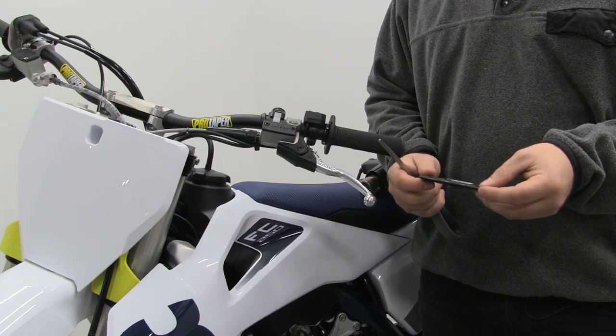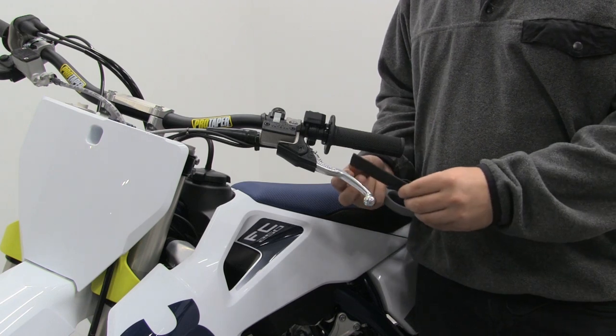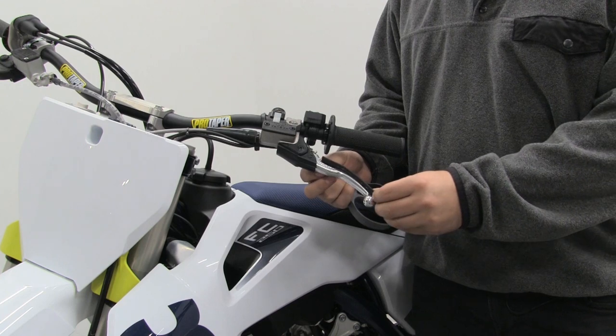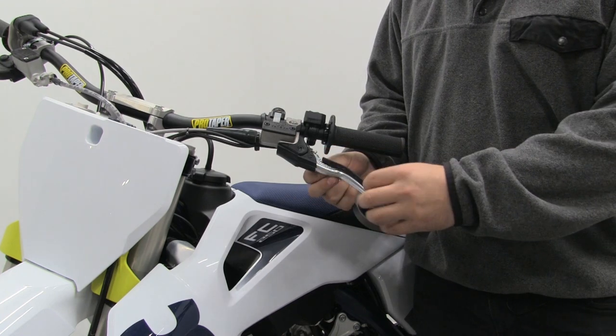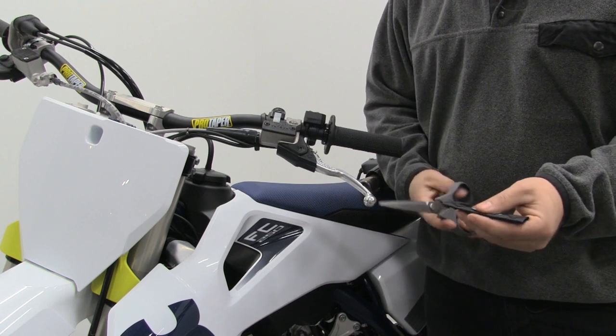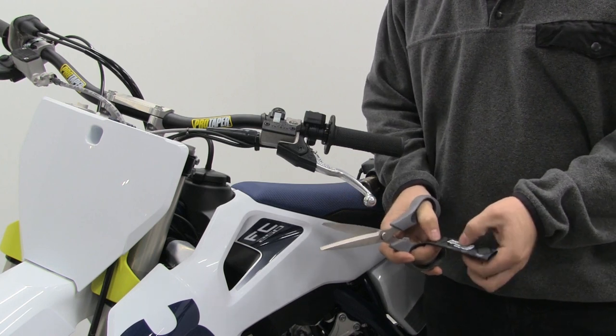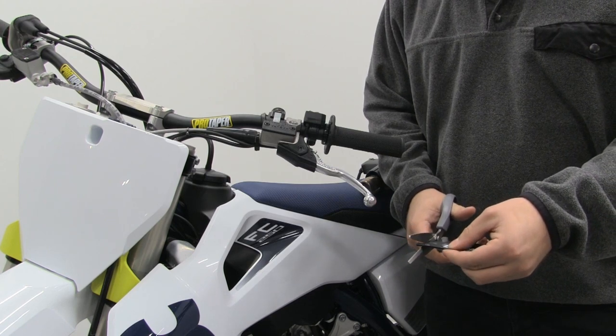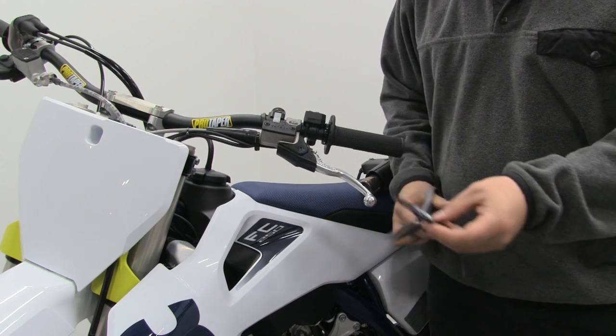You're going to want to take one of your Enduro Engineering Lever Grippers. We're going to start on the clutch side for this video. Hold it up to the lever — this one is a little bit longer than this particular lever. So we're going to want to trim it up to get our desired fit. We're going to keep the logo in the center, so we're just going to trim a little bit off of each end instead of a lot off of one end. That way the logo stays centered.